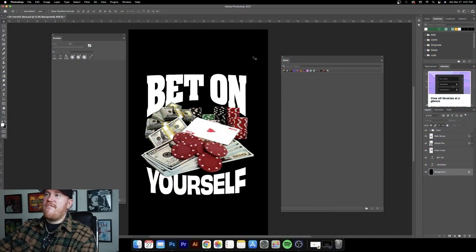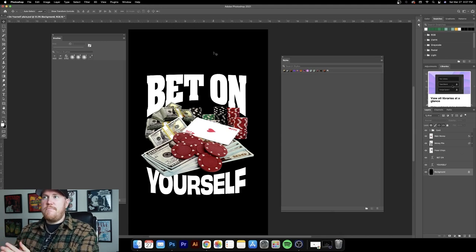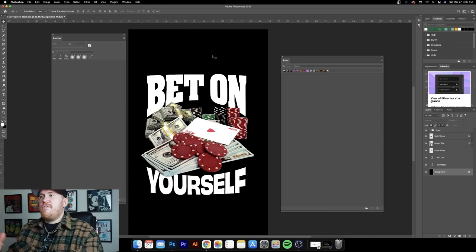So check this out. This is the graphic I came up with — it's relatively simple right now with just plain white text. It's a series of stock images collaged together. I changed the ace of hearts to the me of hearts, going along with this theme of betting on yourself. But I want to basically take this graphic and level it up — the best and easiest way to do that is by making the text cooler using different presets.